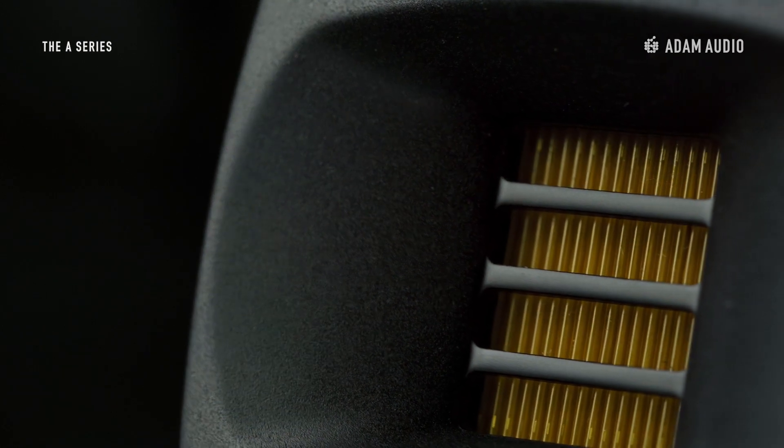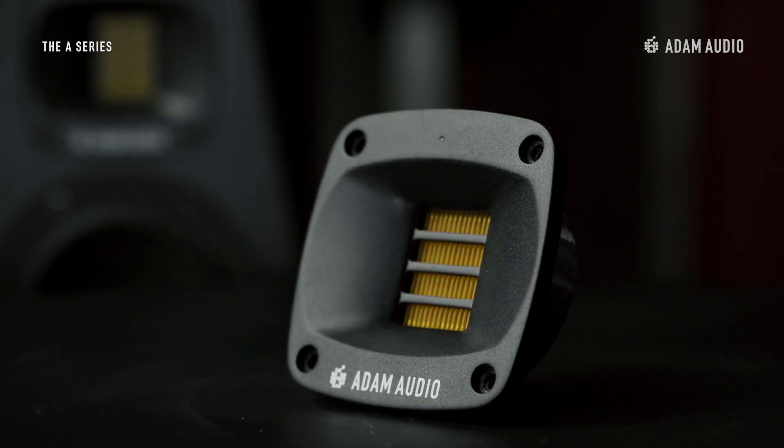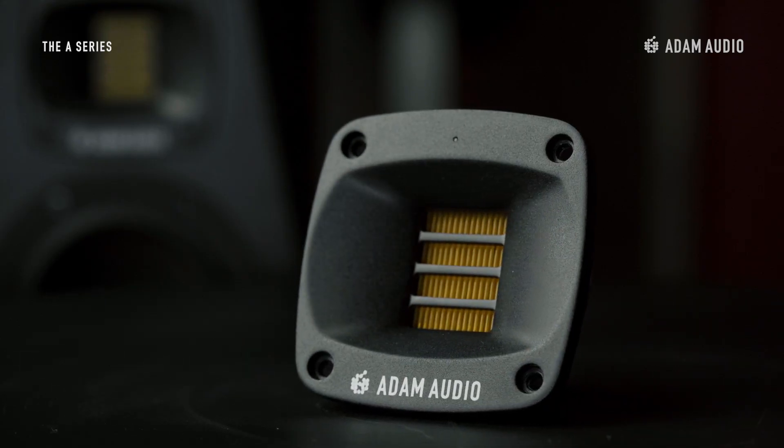It's these features that we're going to focus on in this episode. So what exactly is this waveguide? The waveguide in the A-Series is a tapered recess made from fibre reinforced polymer framing the tweeter and supporting our XRT tweeters to disperse the sound in space more consistently.